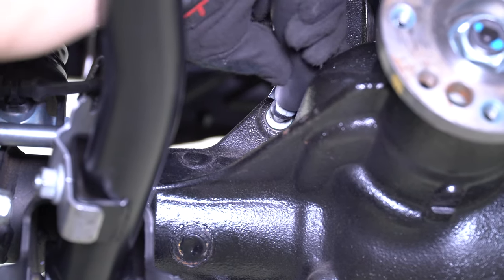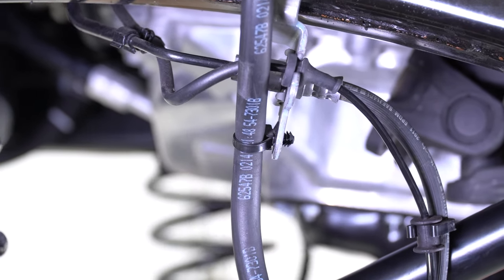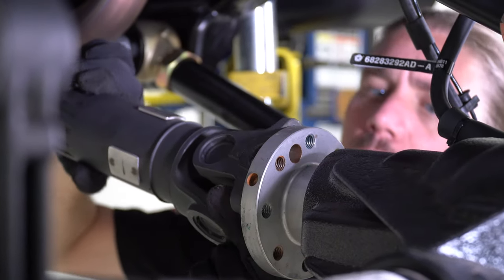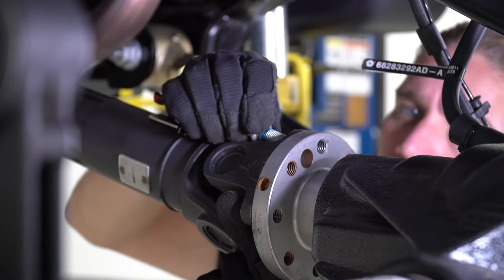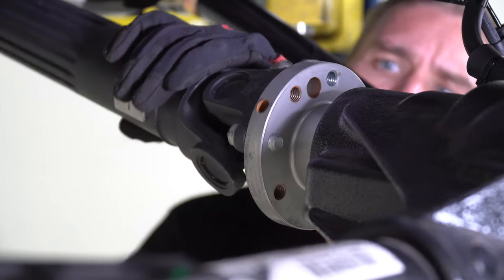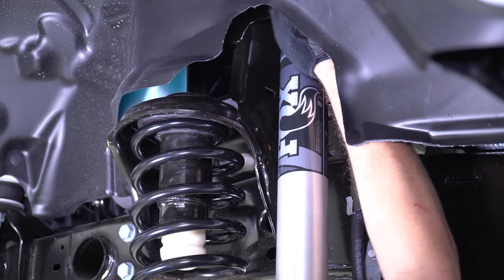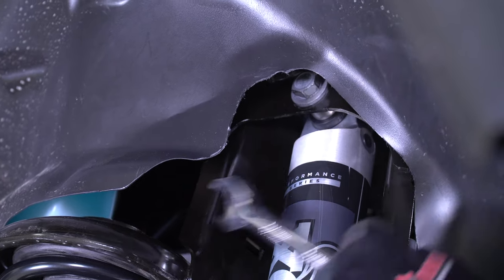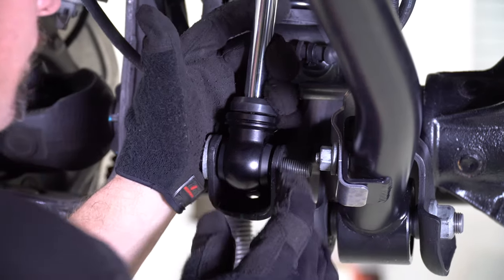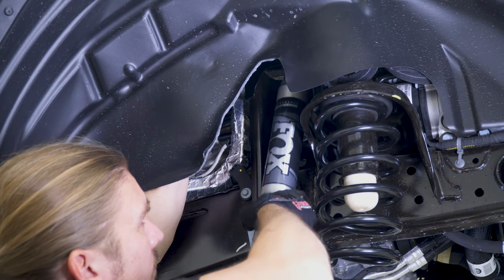You may now reconnect the vent at the differential housing. Insert the last black push connector into the hole in the brake line frame bracket. Now clip the zip tie holding the drive shaft up and reconnect it to the differential yoke. Use blue Loctite on the hardware and torque the bolts back down to spec. You may now install your choice of shocks. Reusing the factory hardware, install the top of the shock first, then push the bottom of the shock up into place and insert it back into the shock mount. Repeat this shock installation process on the passenger side.